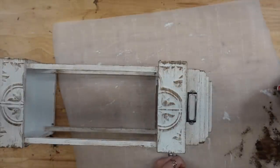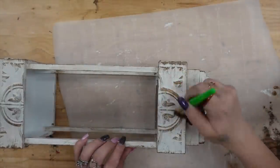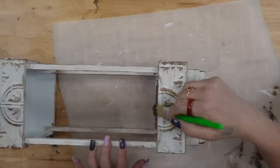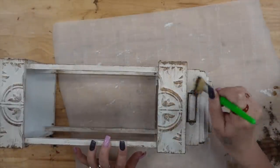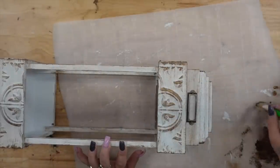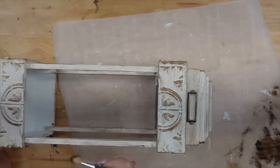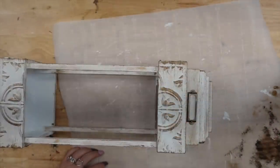I took my rub and buff once again and dry brushed over those details to make everything look cohesive so that my lantern matches the other decor pieces. It just gives that beautiful shine and brings out those details even more — I just love the look of this.